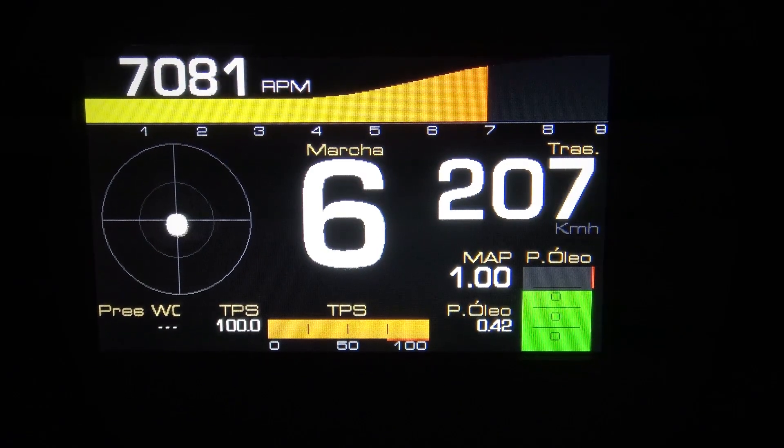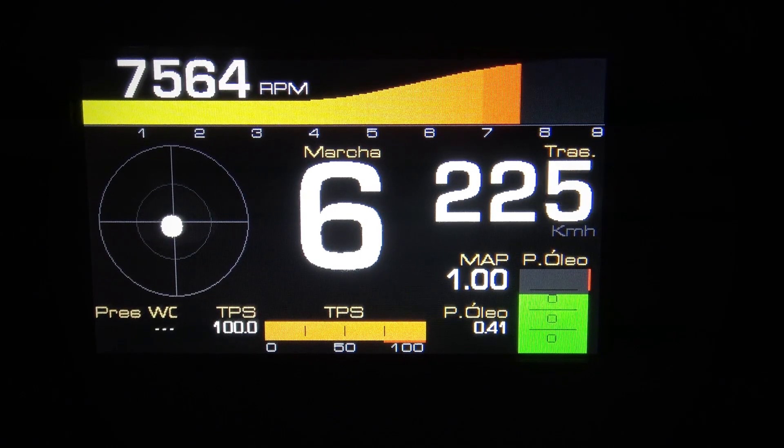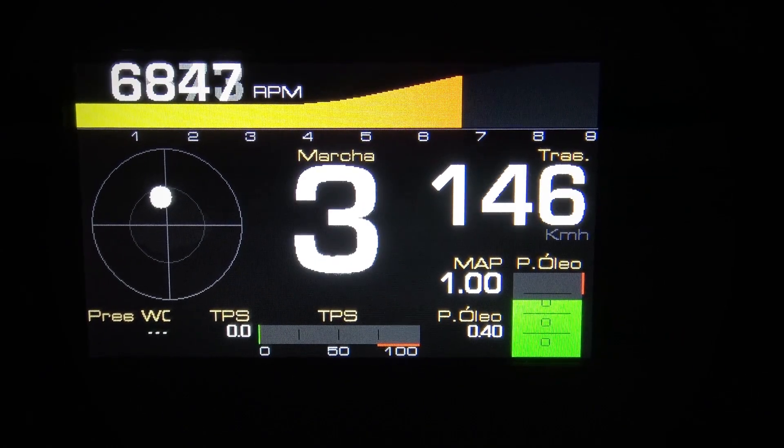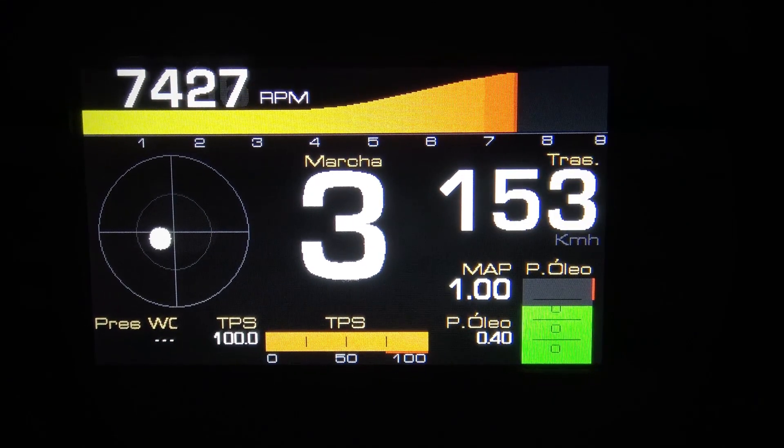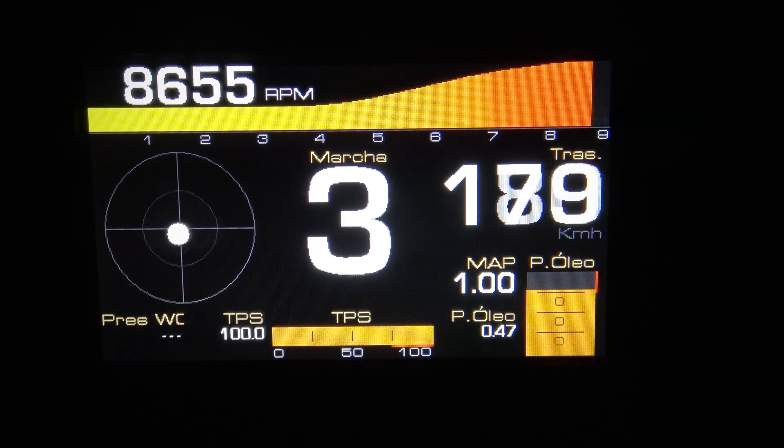The integrated, high-precision accelerometer and gyroscope brings the G-meter, lateral G-force, yaw, and pitch measurements to the unit's internal data logger. These tools are extremely important for power management and chassis setup.